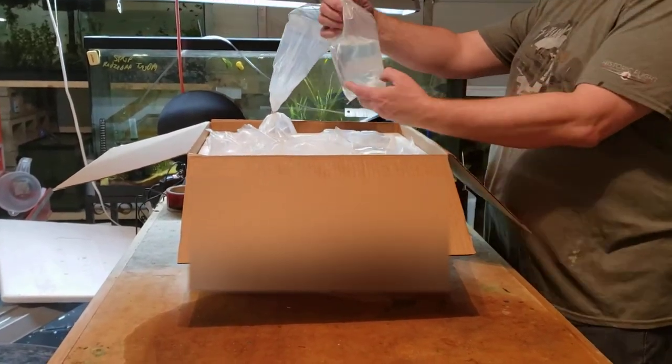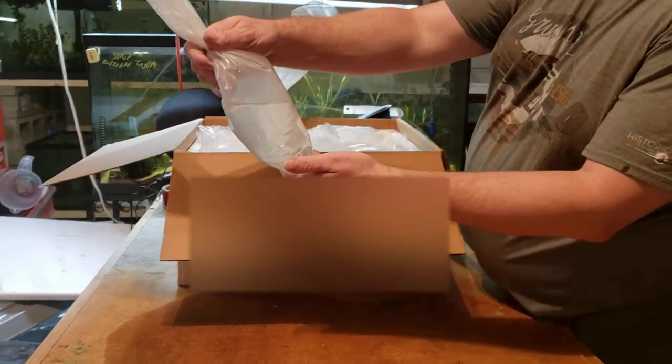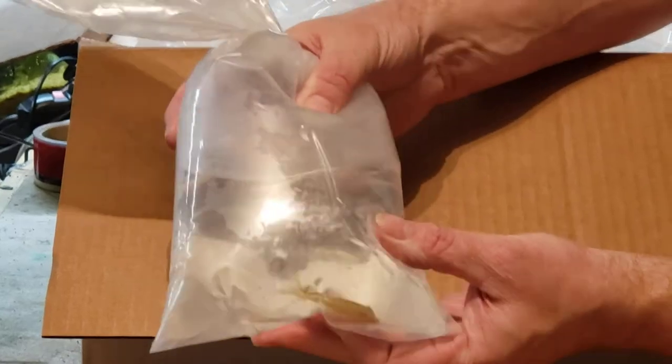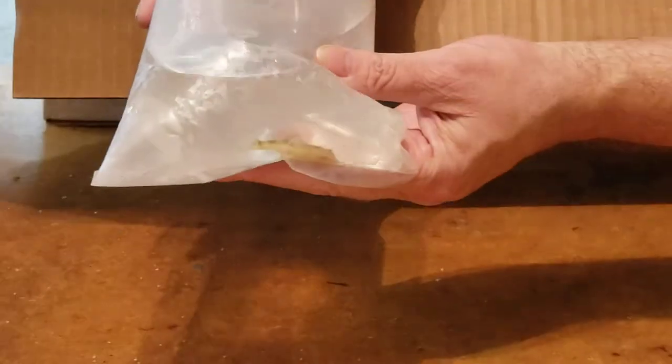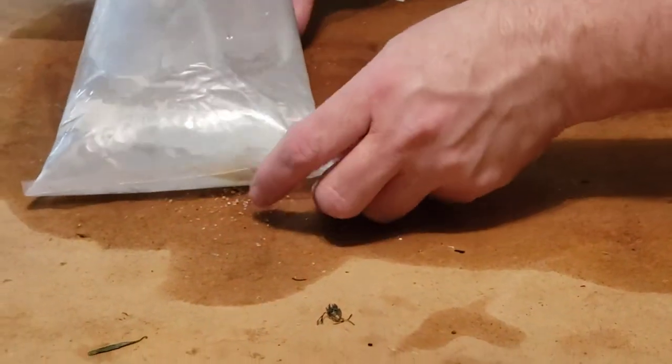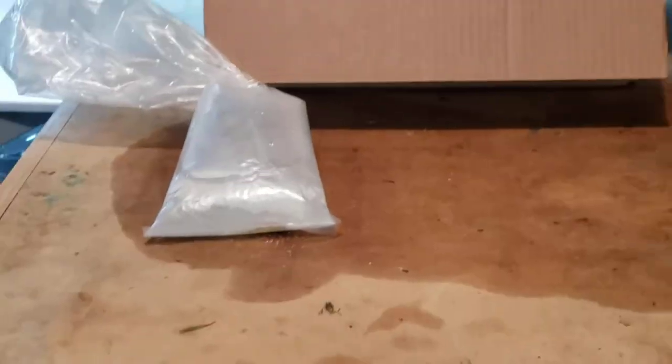First off, we have a Smoky Pleco — I think it's an L22, I think that's the L number. It's a very, very small pleco, smaller than bristlenoses. Very small guy in there. They're really nice.